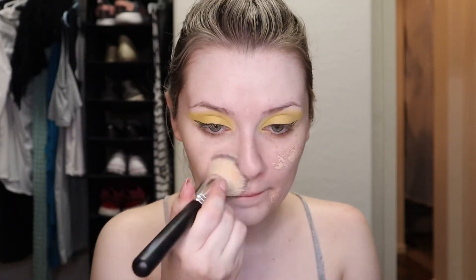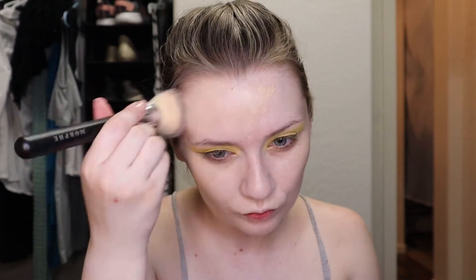Next I'm going to put on foundation. I already primed my skin, and I've done my foundation routine in the last few videos, so I will link those down below if you want to see what I do here.